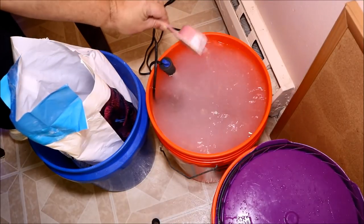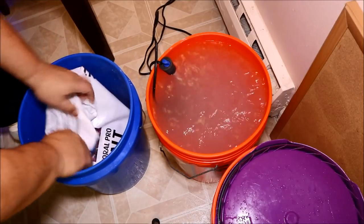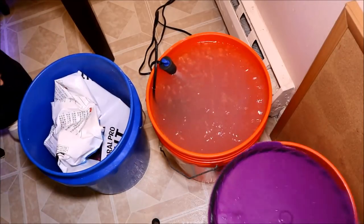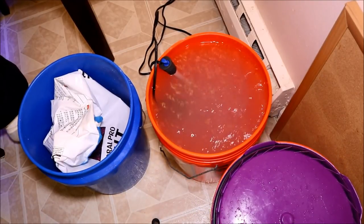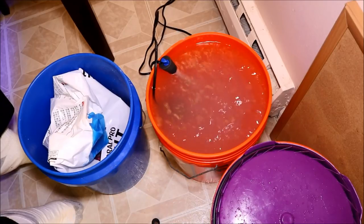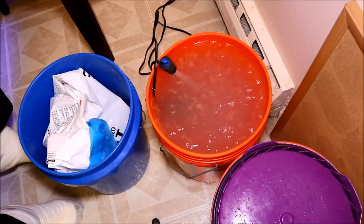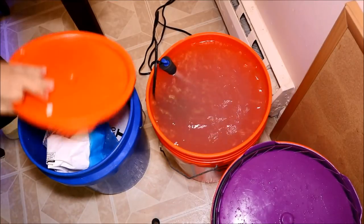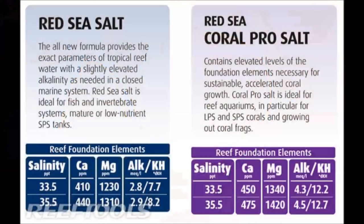Now, when you get salt in a bag like this, I use an old five gallon bucket with an airtight lid so there's no moisture that gets into my salt. I strongly urge you to get a bucket of some kind and make sure it has an airtight lid and just snap it down.